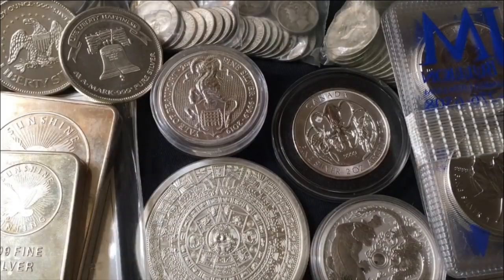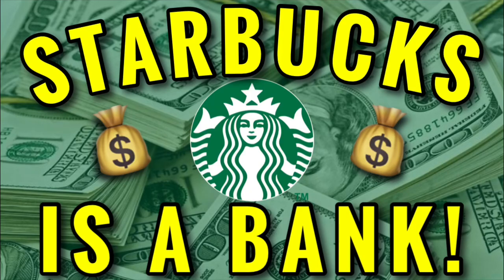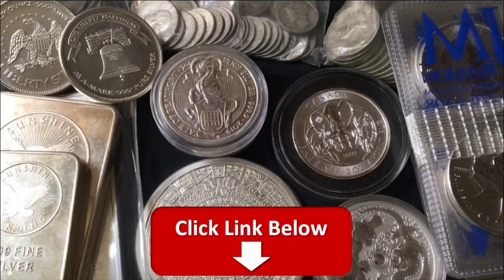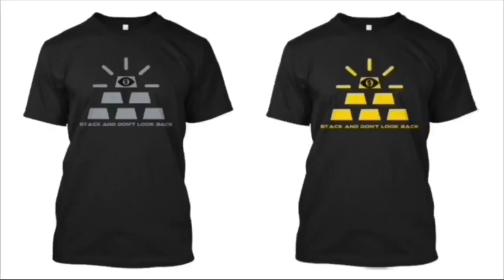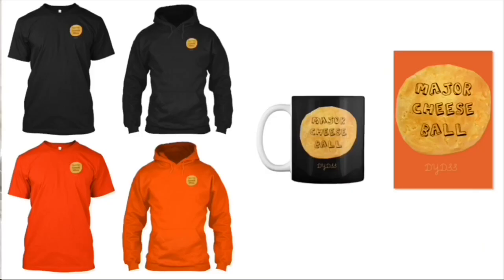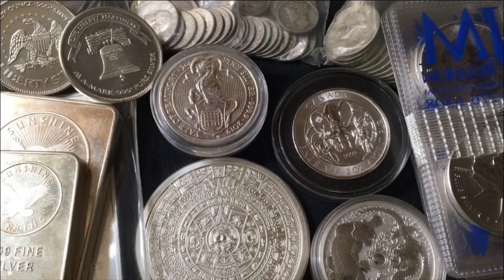We're going to get into it, but really quick, just in case you're new, make sure to subscribe for daily videos. Also subscribe to my second channel, which is my backup channel, for exclusive weekly content. Brand new video over there, go check it out. The link will be in the description. And if you want to get some DYDSS merchandise to help support the channel, I would really appreciate it. Any and all merchandise can be found by clicking the first link in the description section down below. Thank you in advance.